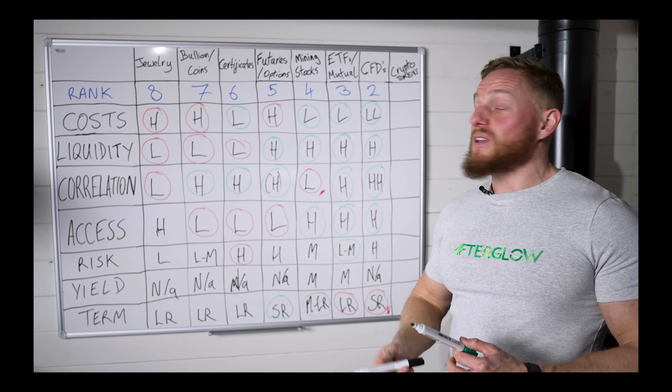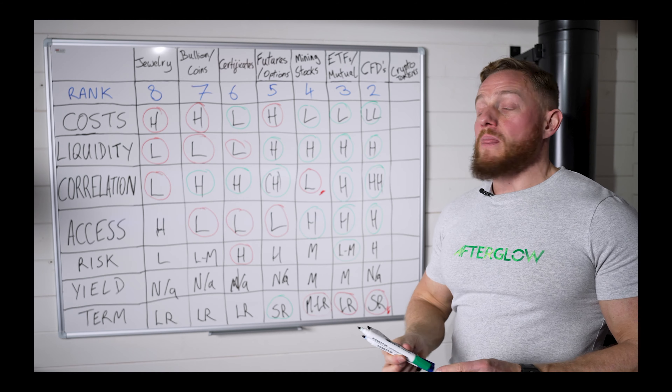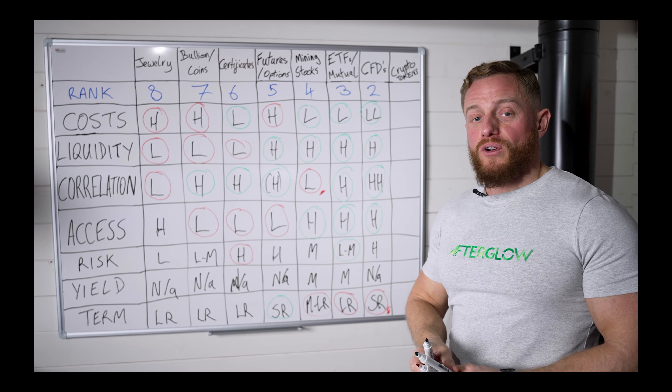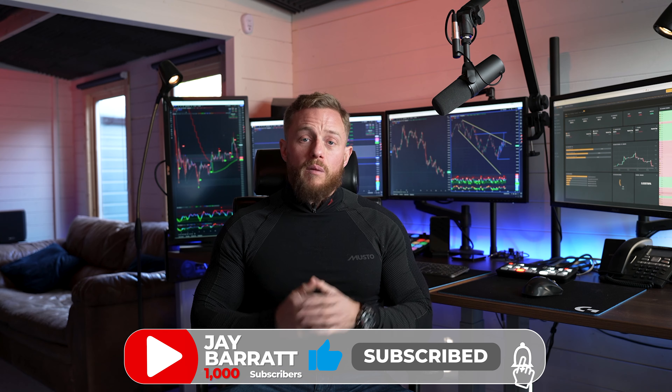Crypto tokens come out as the winner in terms of how I rank these different products to gain exposure to the gold price. Before I show you how to buy the Paxos crypto token, I just want to share a quick one-minute clip from the Paxos website which outlines the basic tokenomics and gives a really good summary of how this product works.